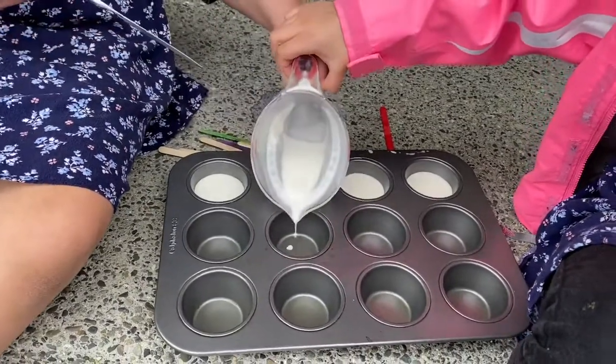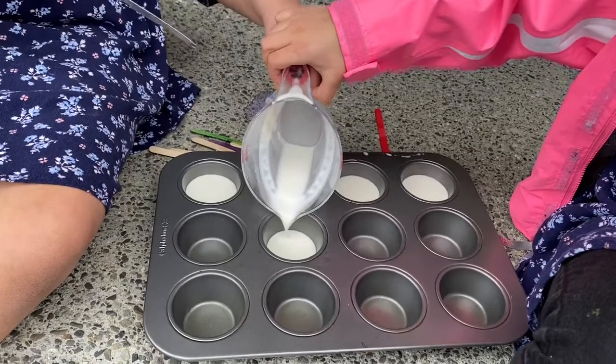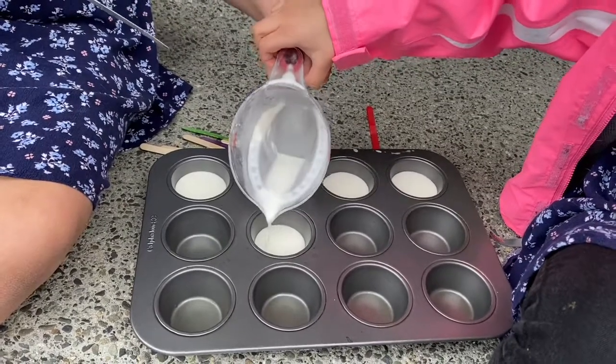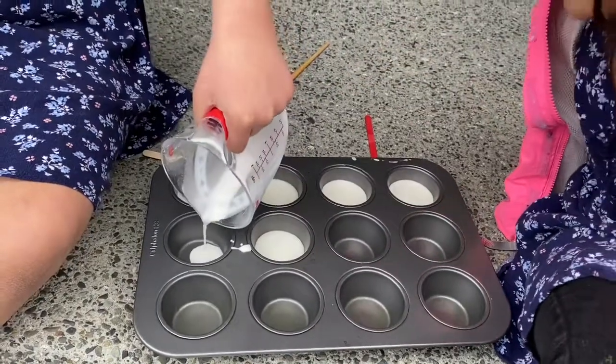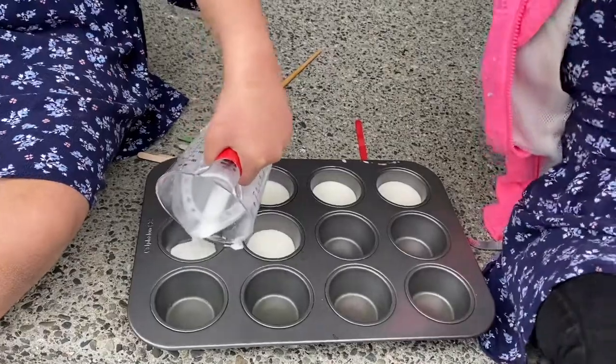Almost there. You're doing it. Yeah, that's just a little. Time to get the food coloring.